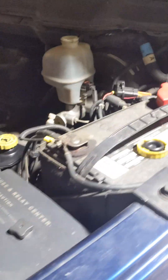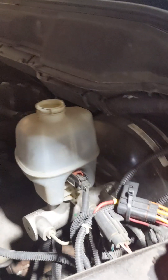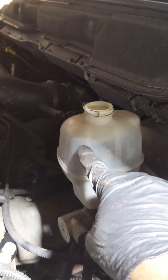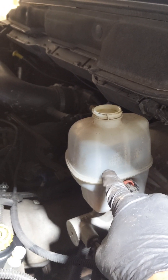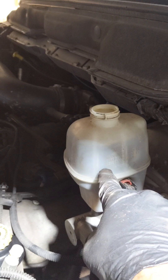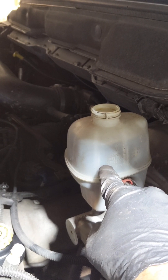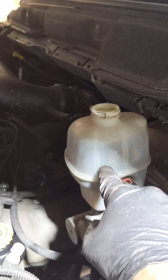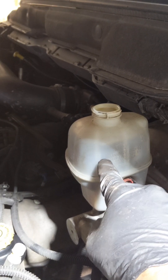Before you start any brake job — say you're installing brake pads or brake rotors — you want to remove the reservoir cap. What happens is, if you have brake fluid below the recommended line, that only indicates your brake pads have worn out quite a lot and the caliper piston has pushed out. And behind the piston, all this fluid has been displaced.